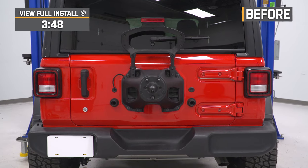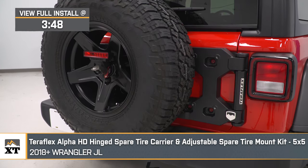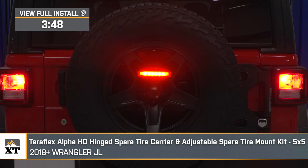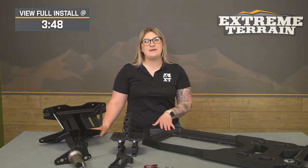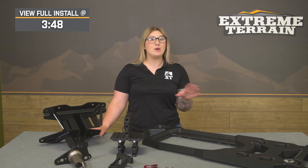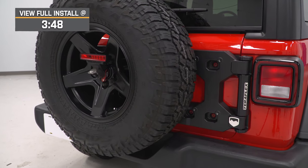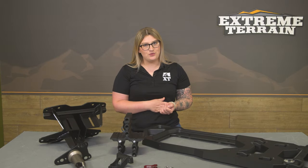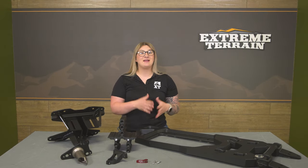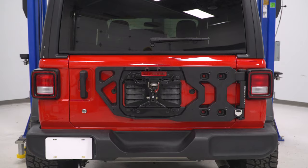If you need some extra strength and room for your oversized spare tire on your 2018 or newer JL Wrangler, this Teraflex Alpha HD hinged spare tire carrier and the adjustable spare tire mount will be a mod you want to check out. This will be for JL owners looking for a high-quality carrier with the ability to mount up a 40-inch tire while also being incredibly easy to use and operate on a daily basis.